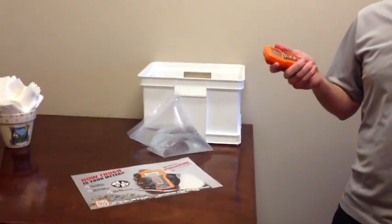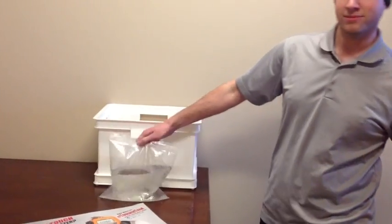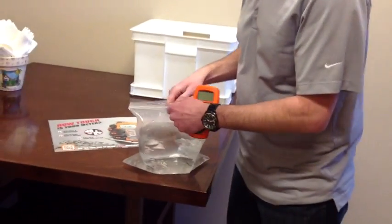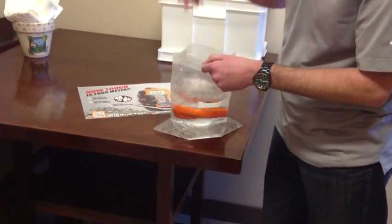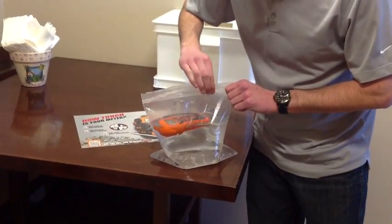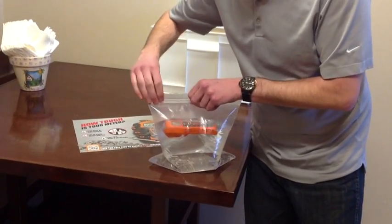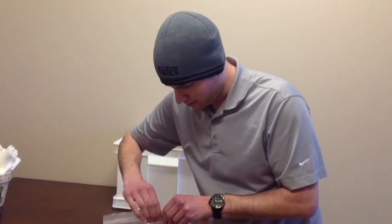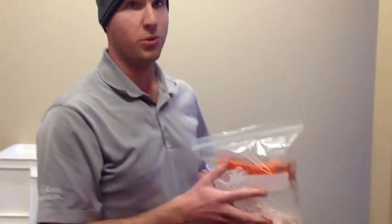We're going to prove that it's tougher than a Canadian winter. We've got this bag of water here, and we're going to take this outside and let it freeze overnight. It's minus 20 degrees Celsius right now; with the windchill it's minus 32 degrees Celsius. In Fahrenheit, that's minus 4 degrees, and with the windchill we're talking minus 25 degrees Fahrenheit.